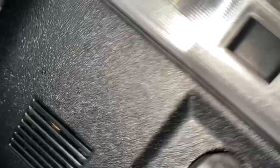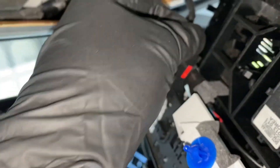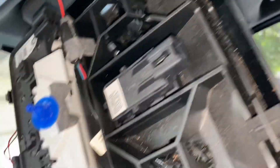If I put it back — let's double check. Nothing happens. Okay, let's put it back. So the swipe is working. I disconnected the cable which goes to the sunroof, I disconnected the cable for lighting, this is the diode I showed you.